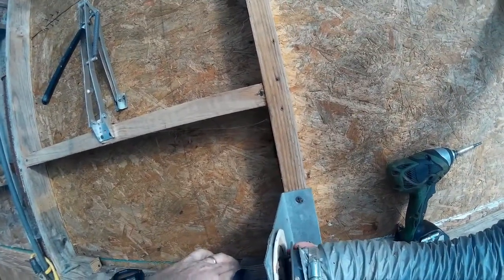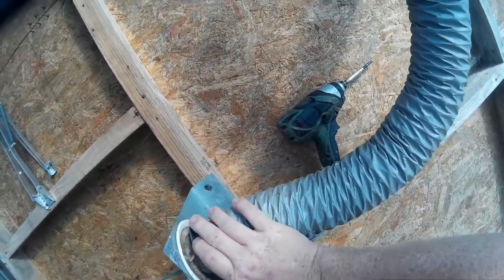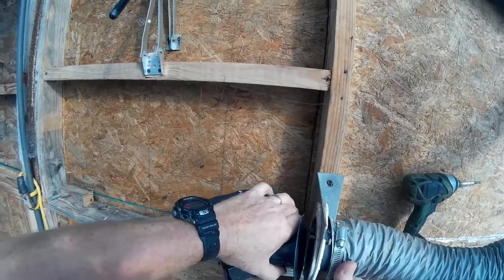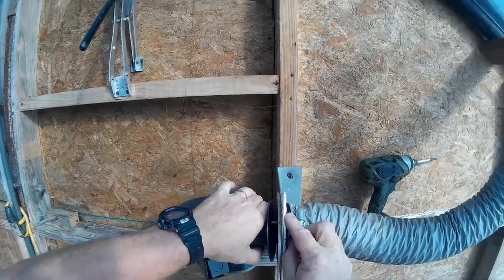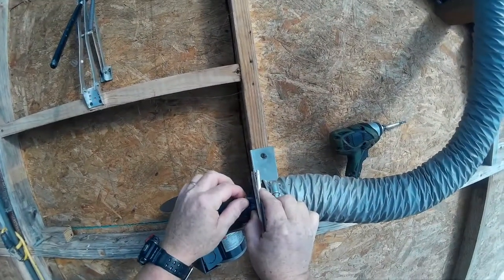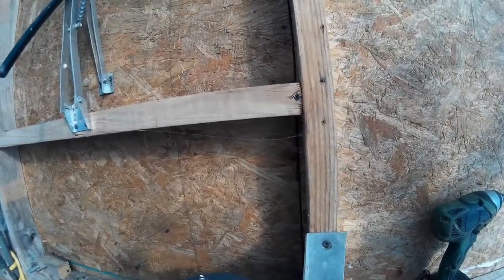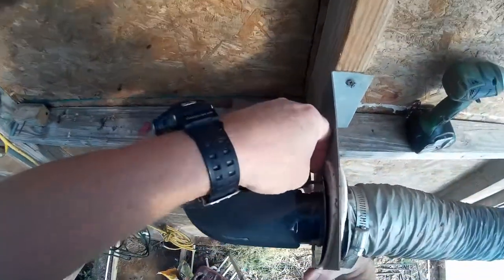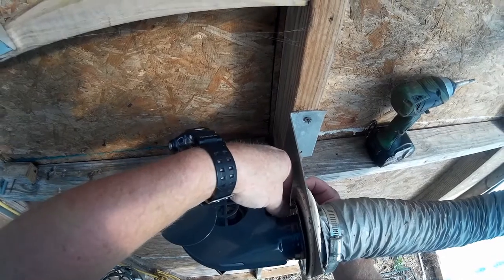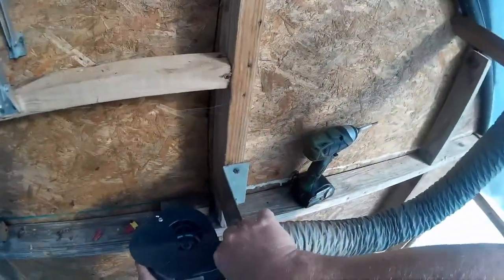Go ahead and stick this through and run it out here. It's easier if we just go ahead and get one started here. Get the nut on there and get my other nut. Put that on there. Missing the third screw here but these two will be enough to hold it.